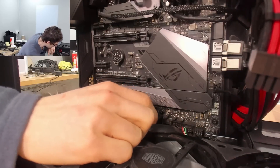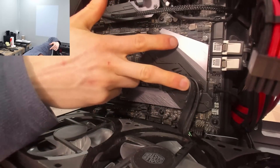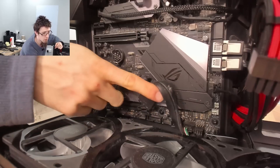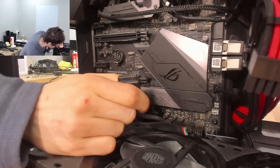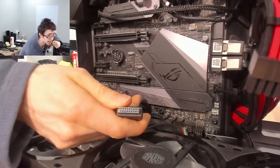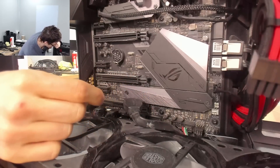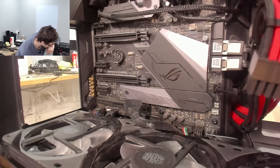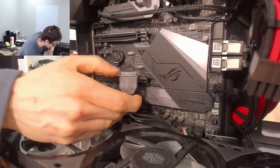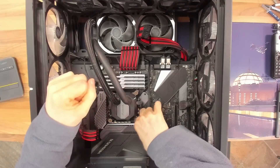I'm just going to pop that connector out. The missing pin is in the top right - you can't see it, but I'll give you a good view in a minute. In the top left are the remains of the snapped pin still in the connector. So I'm going to take the motherboard out and see if we can get that pin out of the header. That's probably going to be one of the harder jobs. Then we can get to replacing the pin.